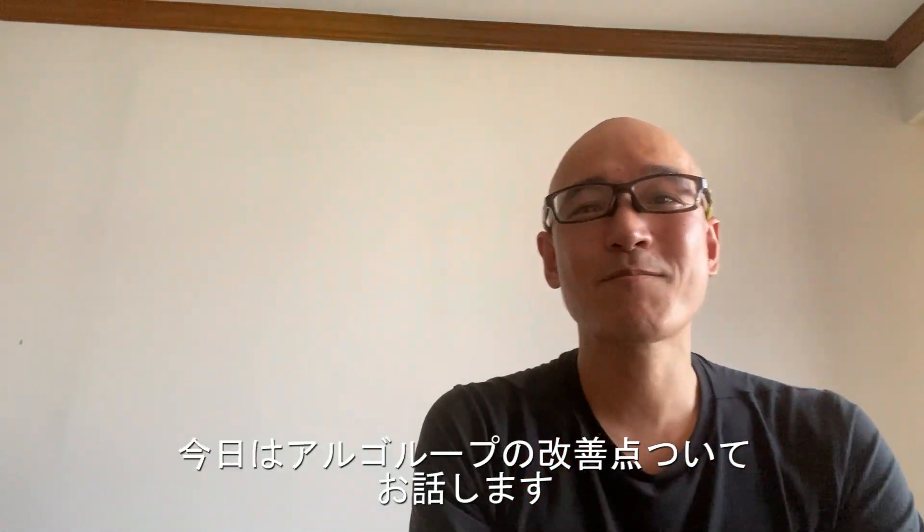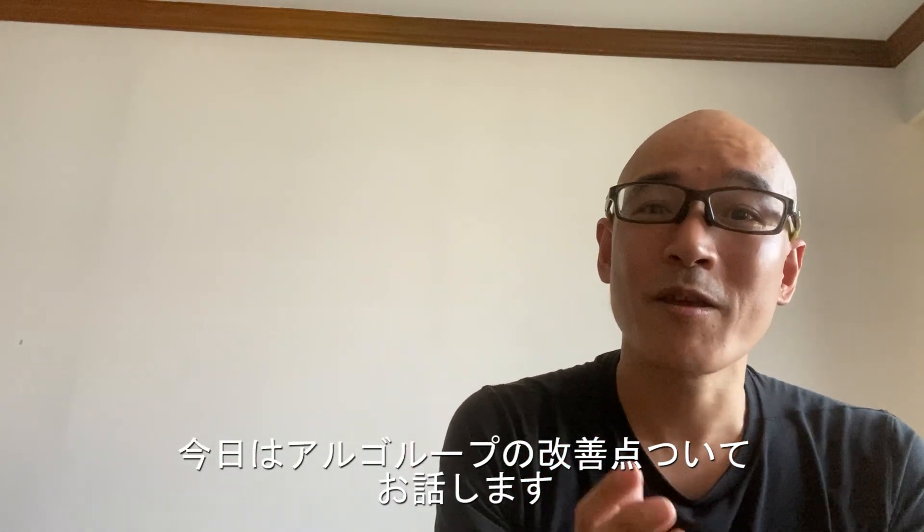Hello, this is Yosuke Keira. Let me explain how I've improved the machine.